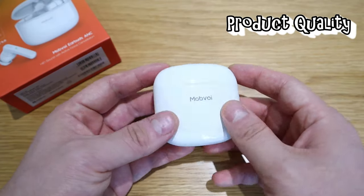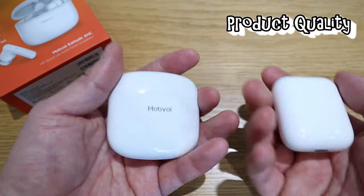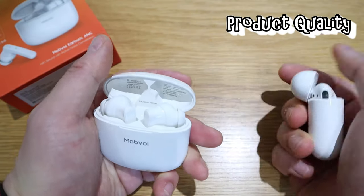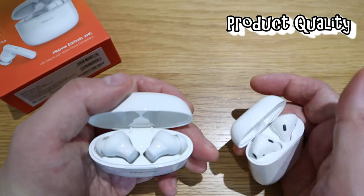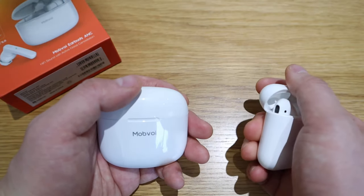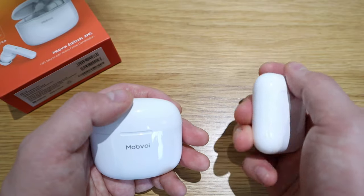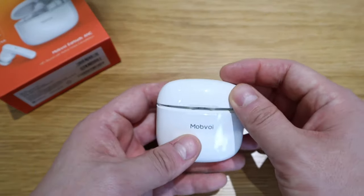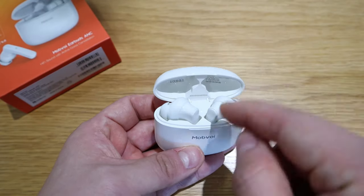This is bigger than the AirPods case but feels light. The earbud itself also looks bigger. There's certainly a difference in feel — the AirPods feel more premium. But then again, this is $70 US dollars, so you shouldn't expect too much. It all comes down to sound.